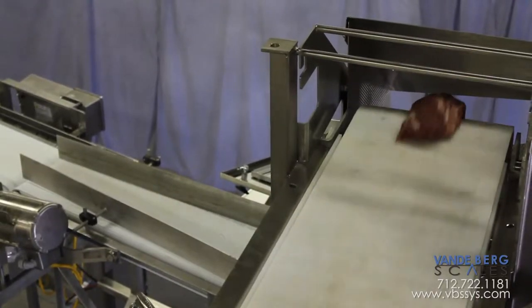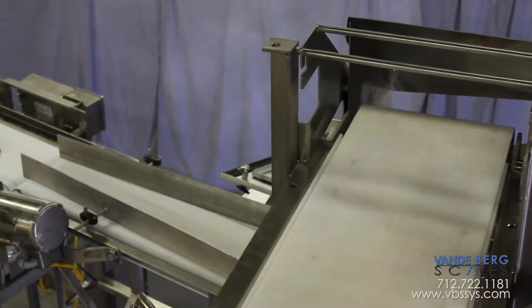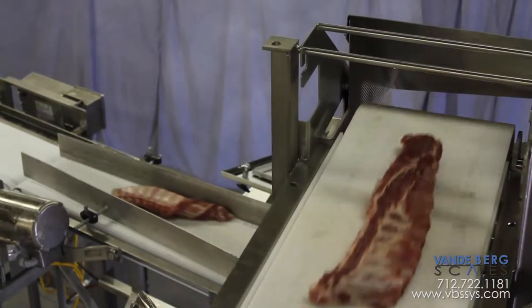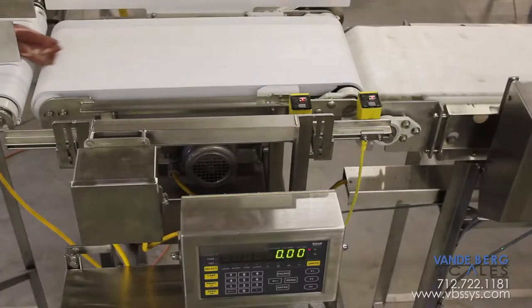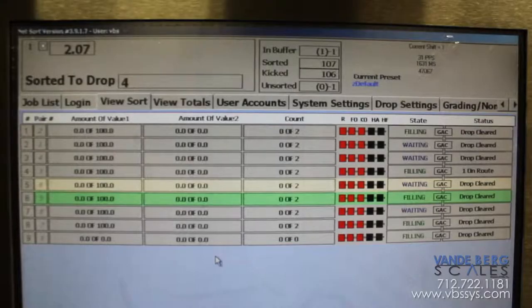Product will be delivered to the work table for trim and sorting. The product will then be indexed by an operator onto the travel conveyor. The system in-feed will transport product to the conveyor scale, which sends the weight data to the controller where the data is displayed and stored.